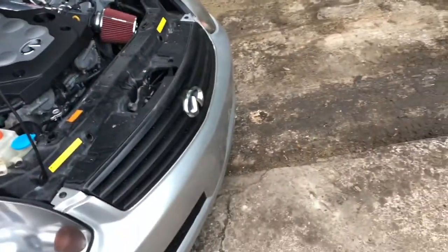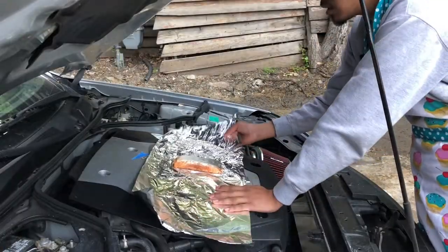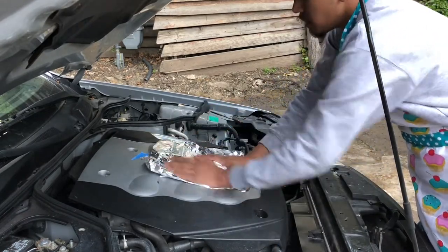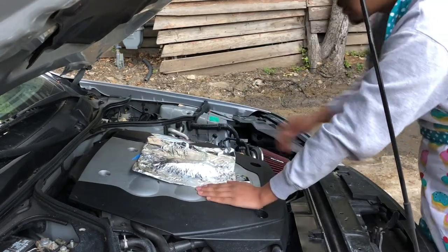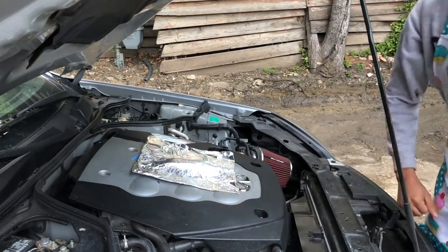So our first attempt was kind of a fail, so let's go ahead and see if the salmon actually works better. This is our piece of salmon — this better work because salmon is pretty expensive and I'm not trying to waste it. Alright, we got our salmon, just go ahead and put some tape or something so it won't fall off.